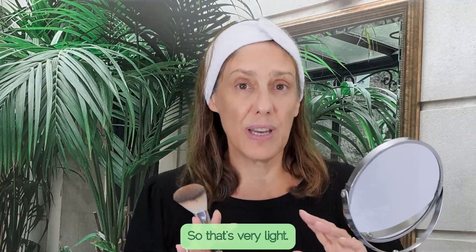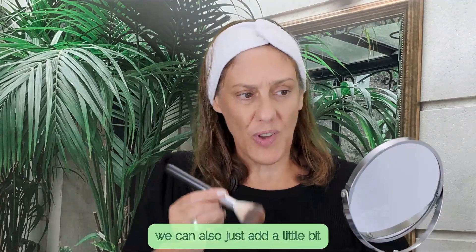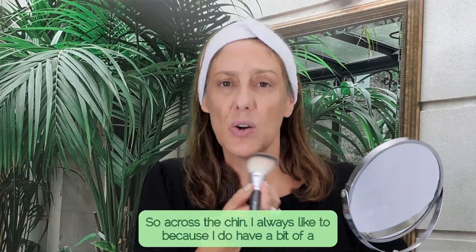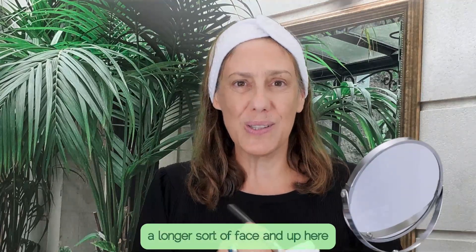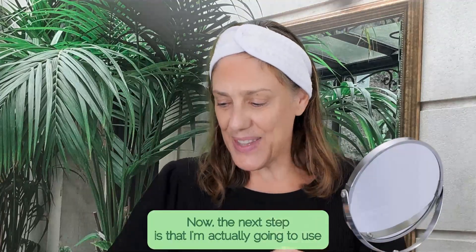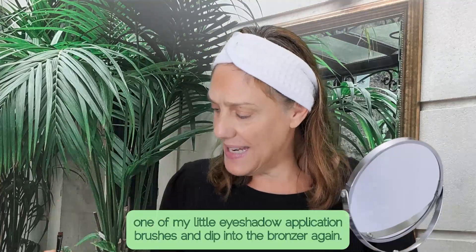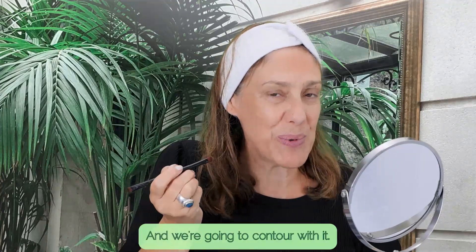That's very light, but we can keep going and add a little bit more where you think you might need it — across the chin, because I do have a longer sort of face, and up here. You can start light and build it up. Now the next step is to use one of my little eyeshadow application brushes, dip it into the bronzer again, and we're going to contour with it.